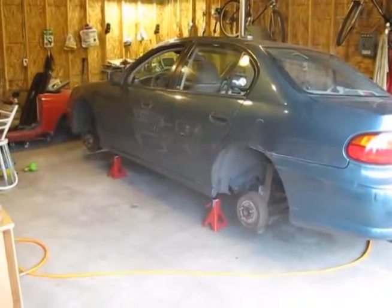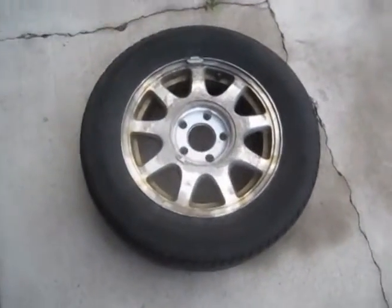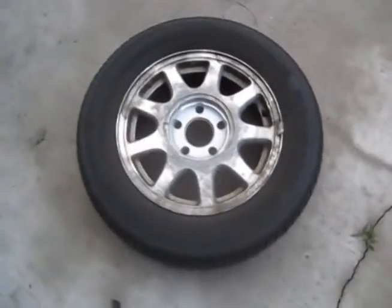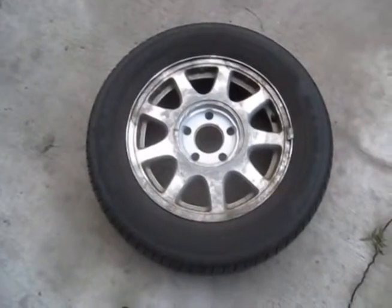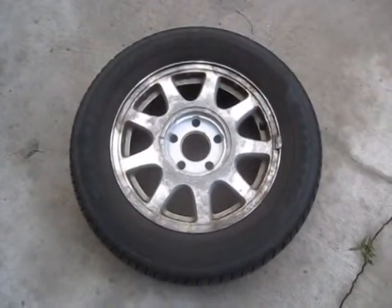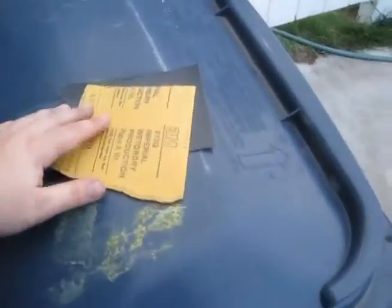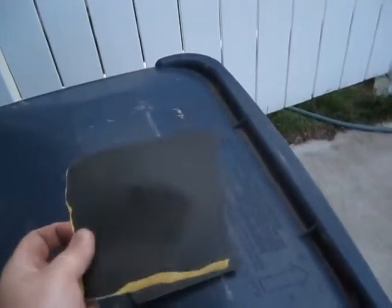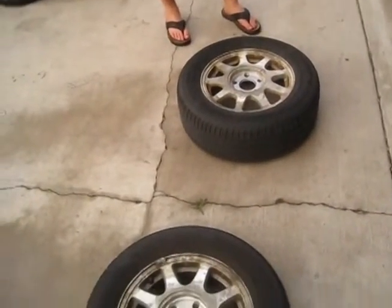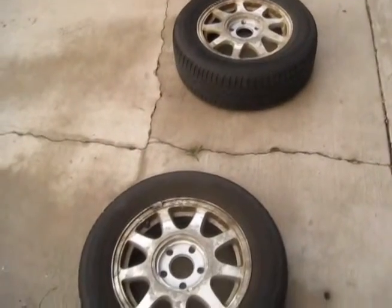I jacked up one side of the car and pulled the tires off, so we got them sitting out here. What I'm going to do now is wet sand them. We want to get all the crap and gunk off of here just to make a nice surface for the paint to adhere to. I've got some 320 grit wet-dry sandpaper. I've got my hose over here so we'll hose these down and sand them up, then we should be ready to start masking them off to paint.